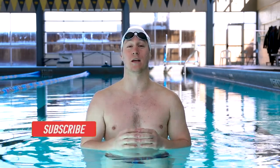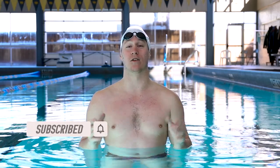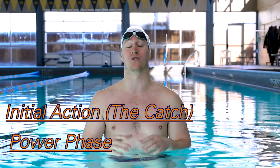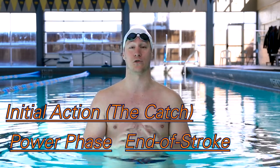Welcome back to another installment of our Sigma beginner freestyle series. Today we are tying up the three steps of the power phase. We've talked about the catch, we've talked about the true power phase, or the pull, the underneath portion. Today we are talking about the finish of the stroke or the end of the stroke.